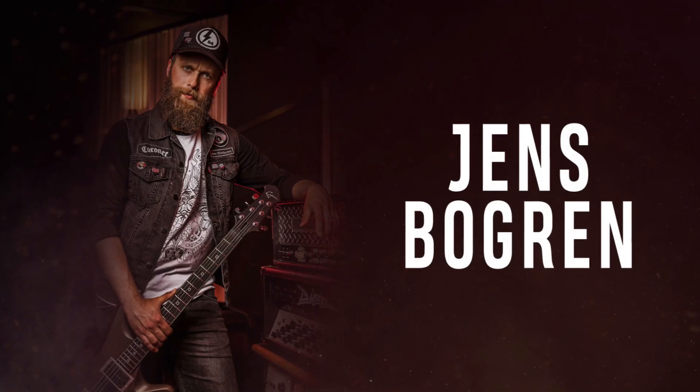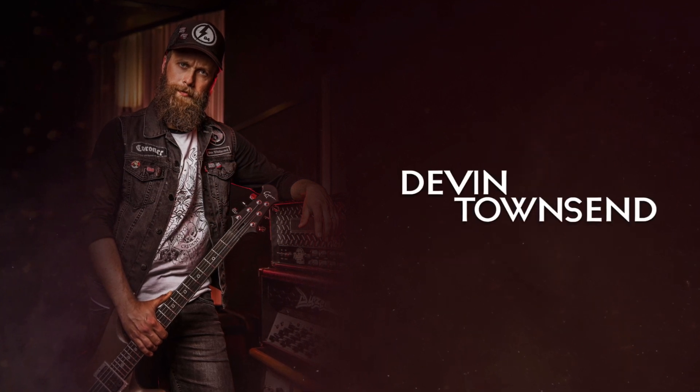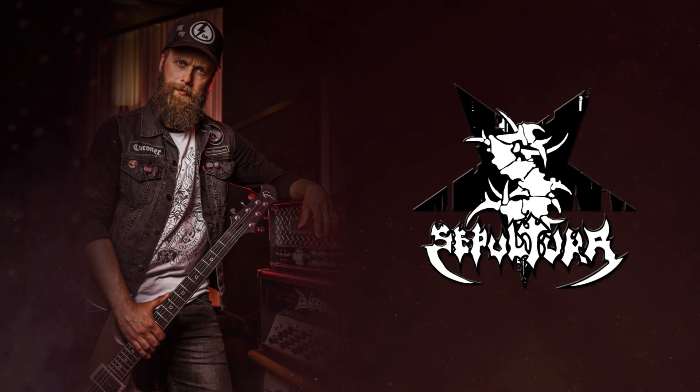Jens is known for his work with some of the biggest metal bands of the last 20 years, including Devin Townsend, Amorphis, Opeth, Sepultura, and many more.